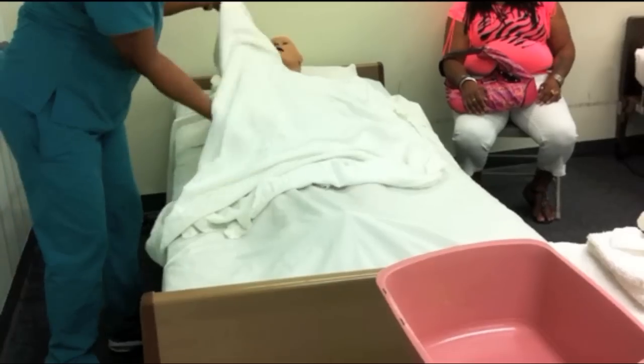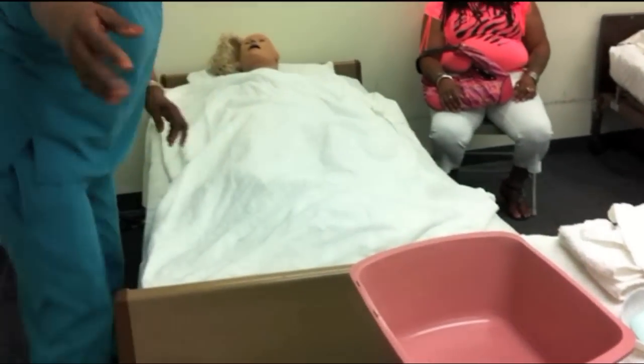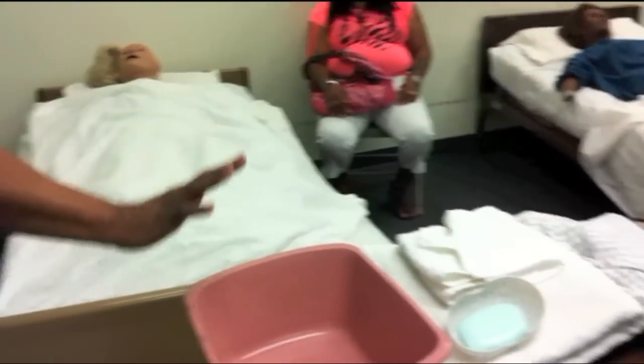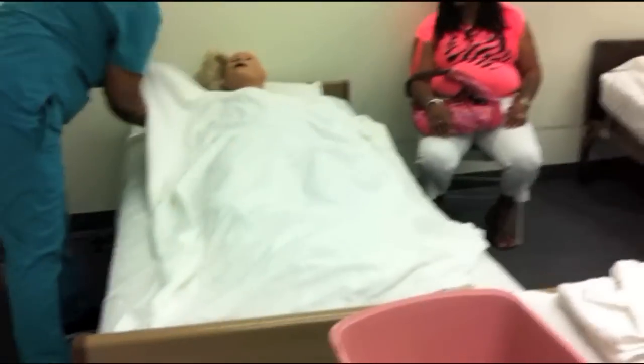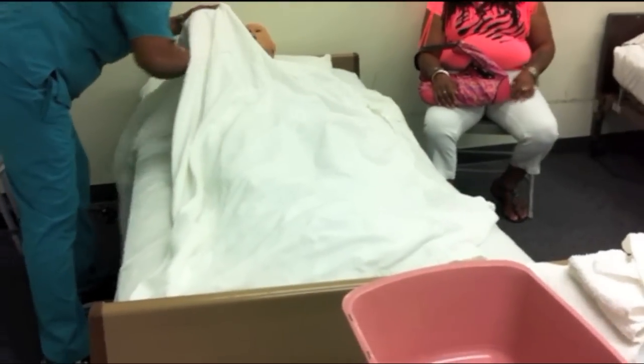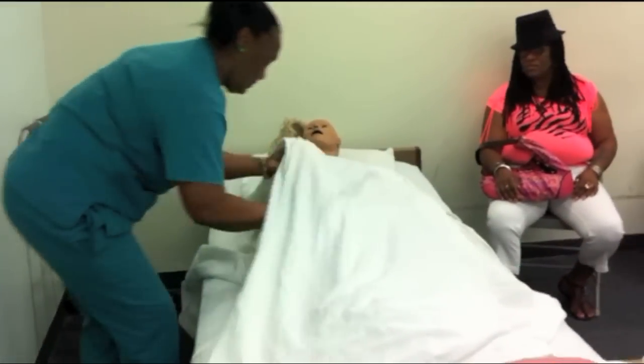Before you expose her and do that, right? Do you fill the basin first and have her test it? No, you don't have her test it. You'll just test it yourself. I'm going to cover her with the bath blanket. Ms. Smith, pull down her sheet to her waist. That's good. That's enough.